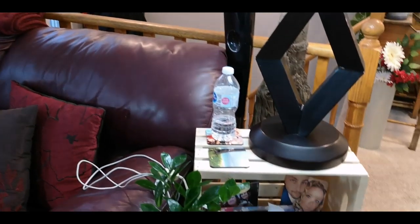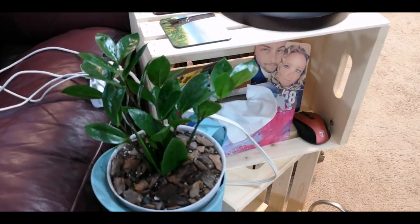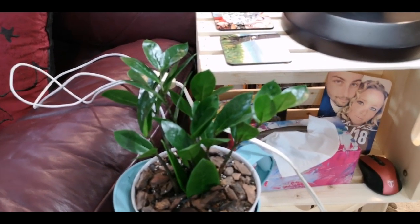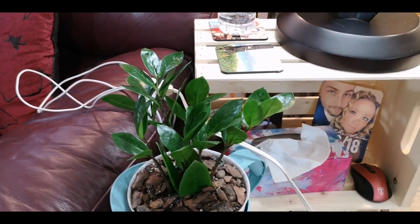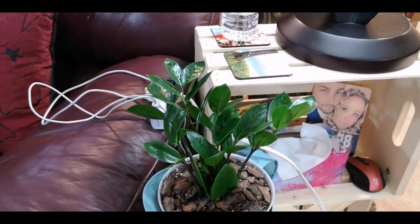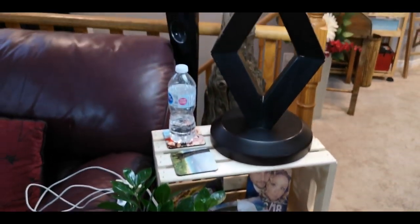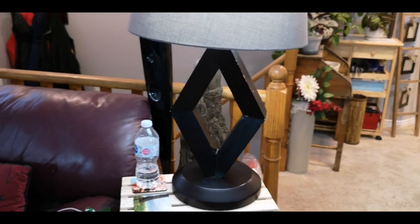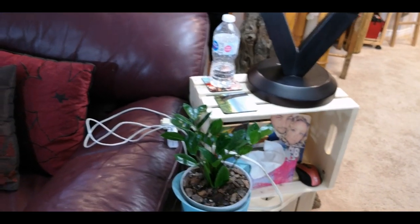Coming down here, here is my ZZ plant who is underwhelming. He looks great and is so healthy. He might have grown a little bit, but in my experience these guys grow slow. That's just what I have observed from this particular plant.